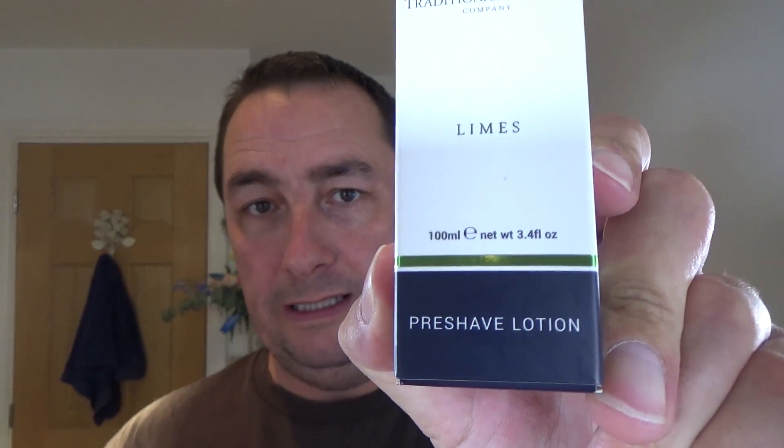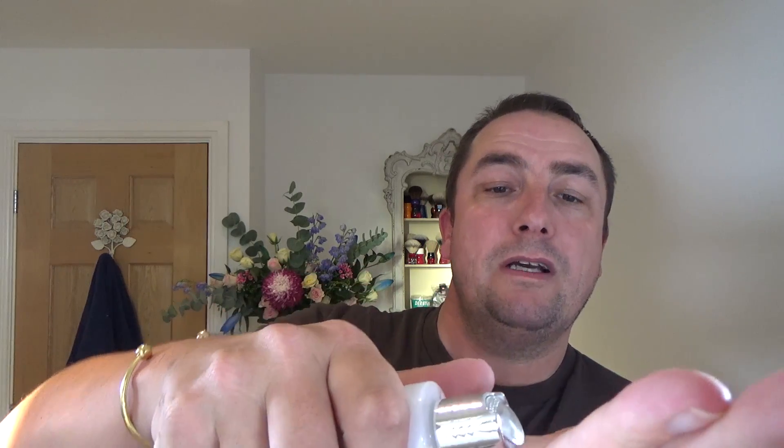I made a mistake last week — I said the Traditional Shaving Company sent me two aftershave balms. The sandalwood I used in the last shave was an aftershave balm. The limes is actually a pre-shave lotion. So I'm going to try that today before the shave. I've not long come out of the shower, so I'm not going to wet the face first.